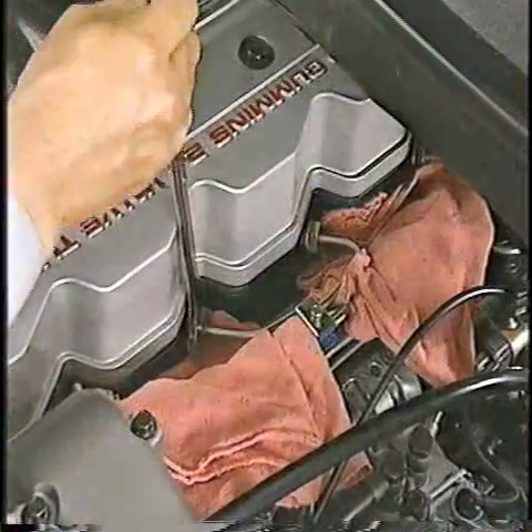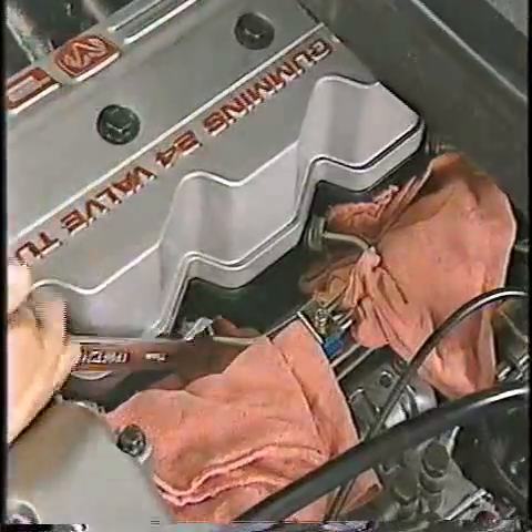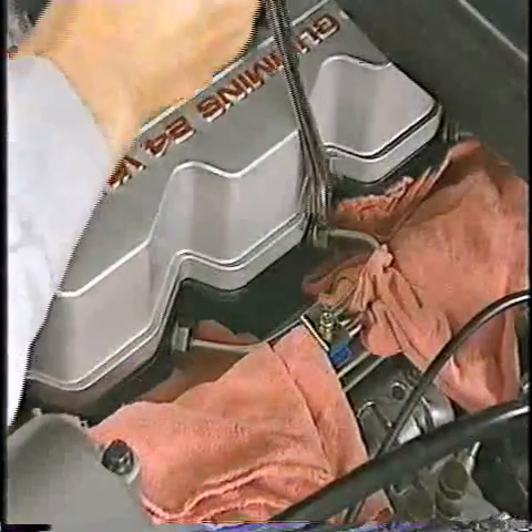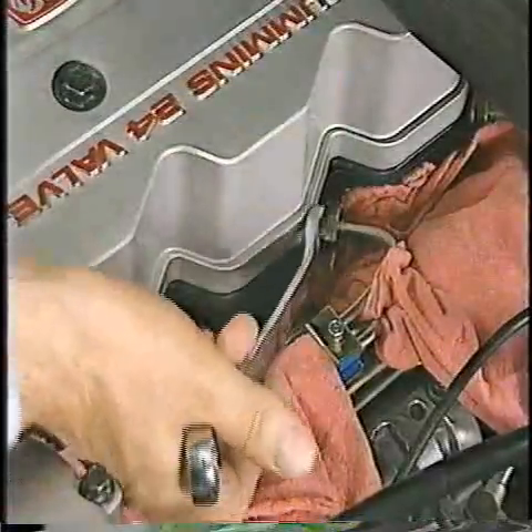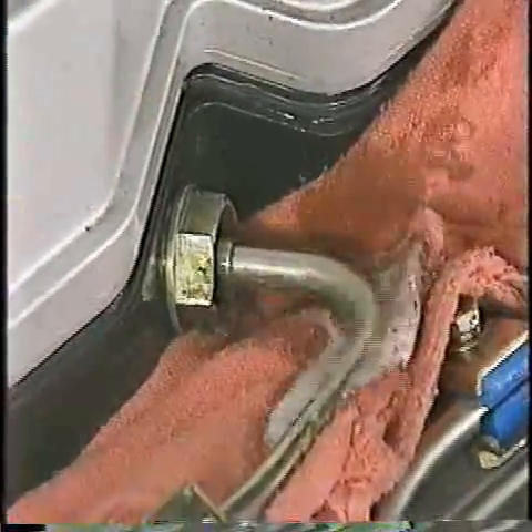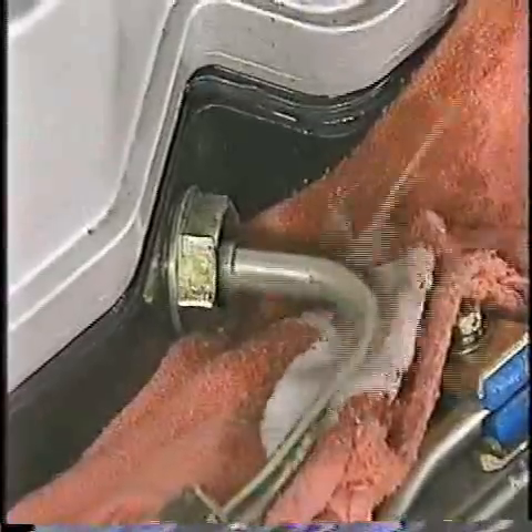To purge air from the high pressure side of the fuel system, first loosen any two of the fuel line connections at the cylinder head to cylinders 1, 3, and 4. Then crank the engine until fuel without any air bubbles squirts from the loosened fuel lines.